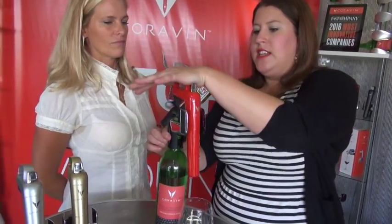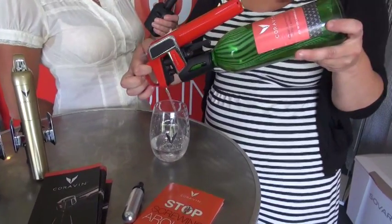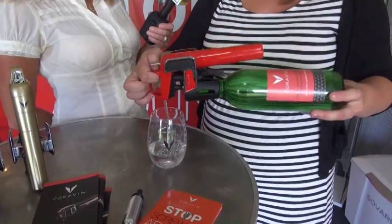Once that capsule is in there, all you have to do to pour is put the Coravin right on top, press the needle straight down through the cork, and press and release the trigger. That's pressurizing inside the bottle and allowing you to pour as much or as little wine as you like. When you're done, you just tip back up, take the Coravin right back off, and you are good to go.